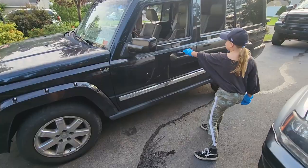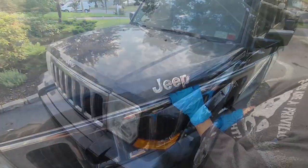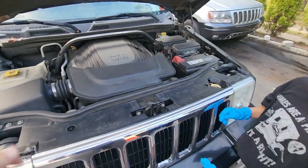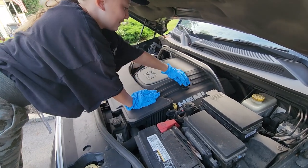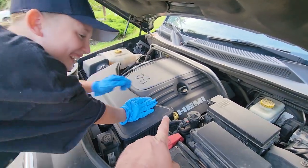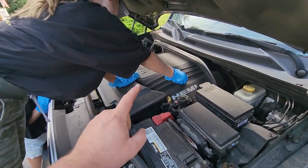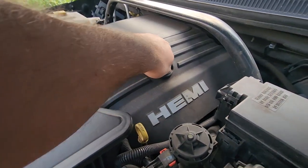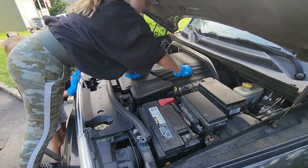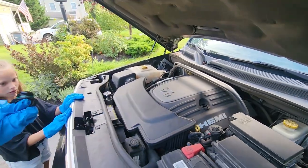We're going to pop the hood and open up the oil cap. We don't want to drain the oil until we get that cap off — we need to make sure we can put oil back in. I'd rather have dirty oil than no oil. She got it off — lefty loosey, righty tighty. Make sure you get that cap off, guys — that is the most important part.